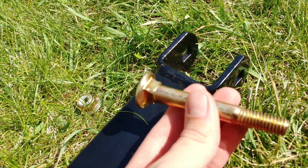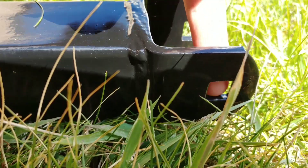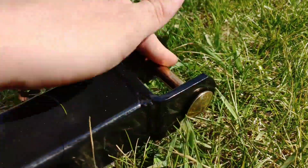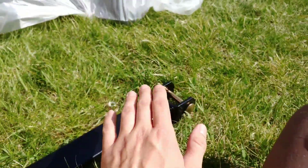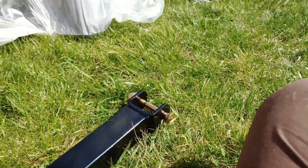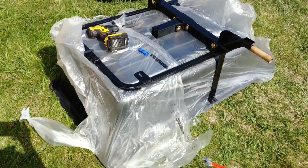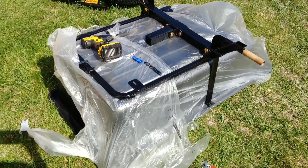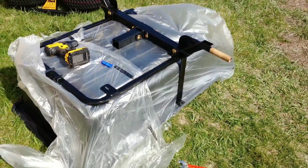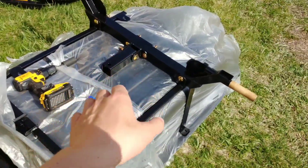One really cool thing about these bolts: the head is square, and the recess it sits in is square too, which makes it way easier when using your wrench or drill or impact driver to tighten the other end. That's a really nice feature. This is actually one of the easiest things I've ever put together in my life. It's really user-friendly so far.